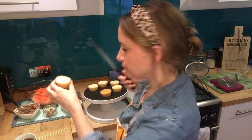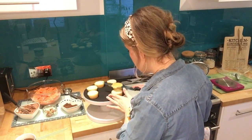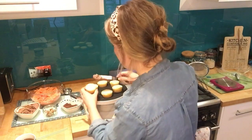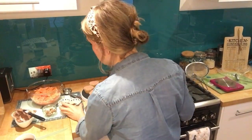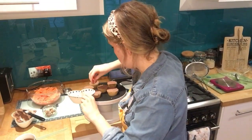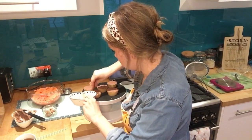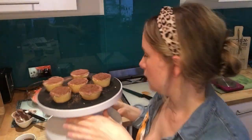Just slice the tops off gently so you've got a flat surface to work with. Then spread some chocolate buttercream on the top — doesn't have to be too neat. Then get some of your grated chocolate and just sprinkle it on top to look like soil for the little pumpkin to sit on. Cover them in grated chocolate so they look like lovely little soil beds.